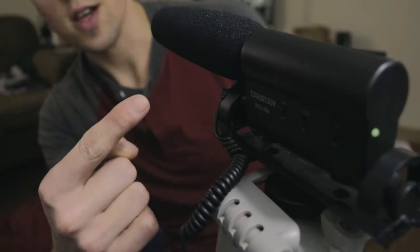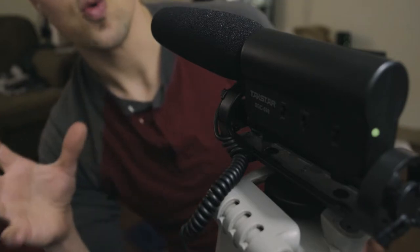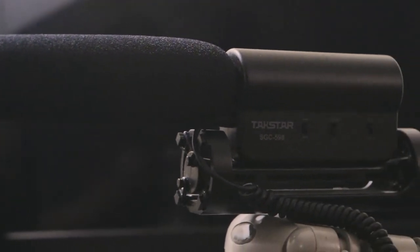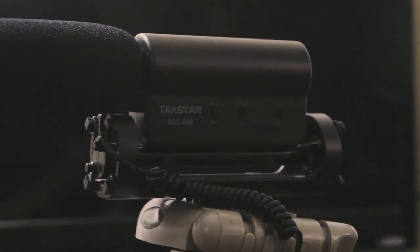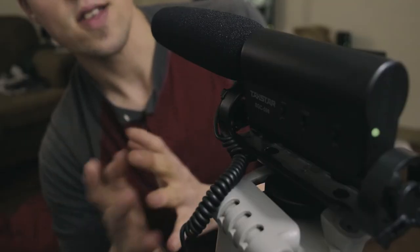So this is the TACSTAR SGC-598. This microphone runs you between $20 and $30 usually. It is a shotgun microphone. It is also extremely accurate to sound. For the price, it's definitely not bad.